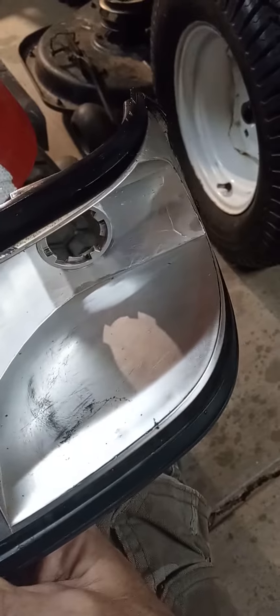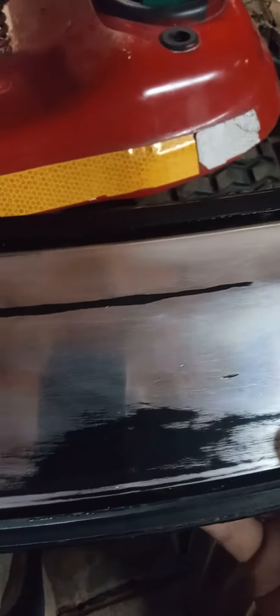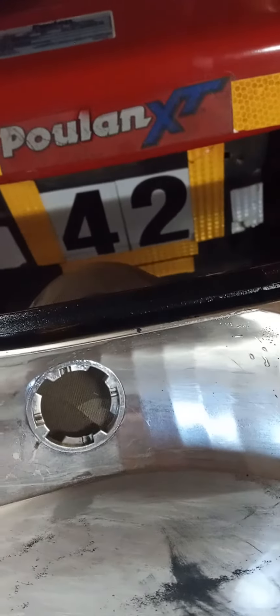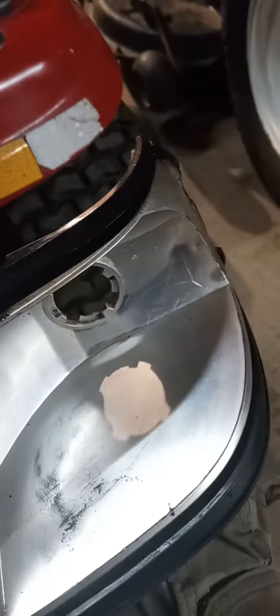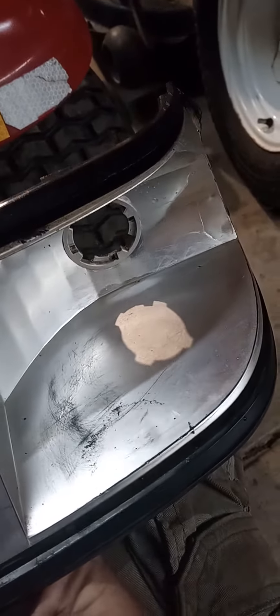I've got bad news. As you can see, some of the silver on this headlight assembly for Craftsman GT 3000, 5000, whatever model uses this particular headlight assembly — it's come off. So I've got to make a decision: tape off the areas I don't want paint, and spray on a couple of coats of primer, then paint this silver area white.